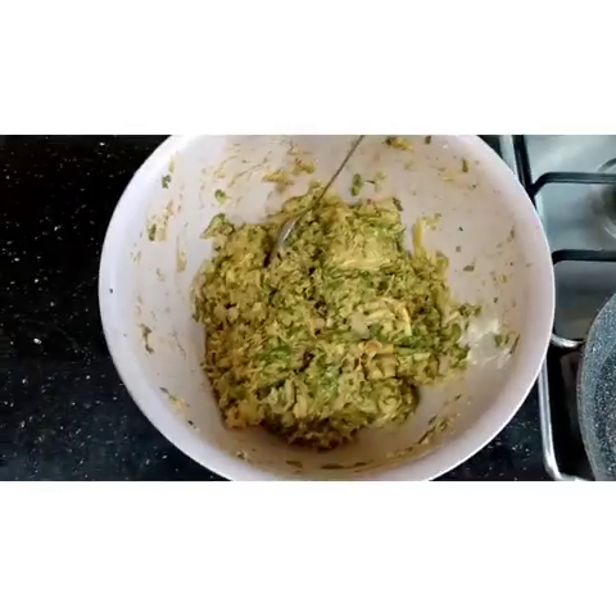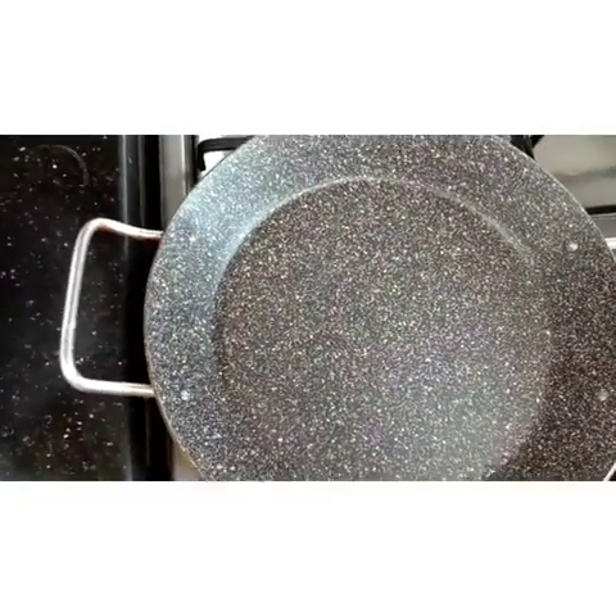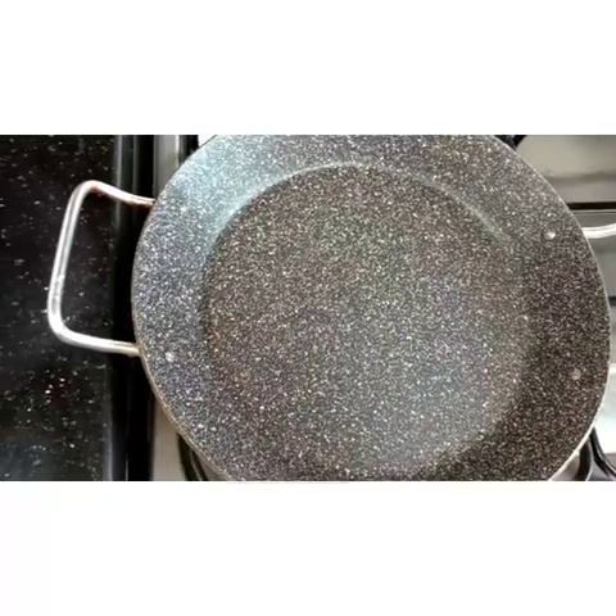Okay guys, as you can see it's already mixed. Right now we're gonna put it on the pan, but first we need to add some oil — my mom is actually using olive oil.